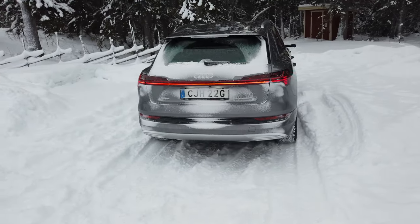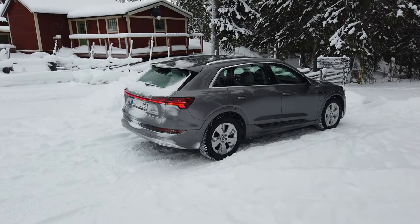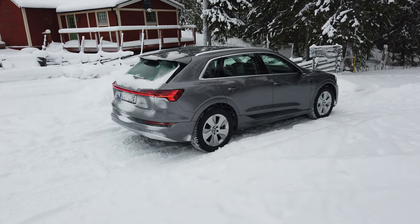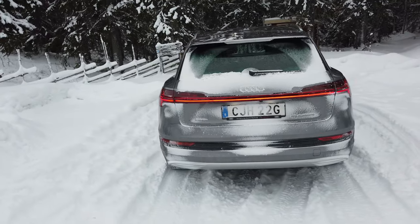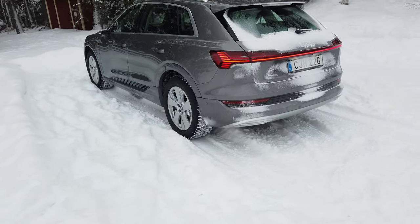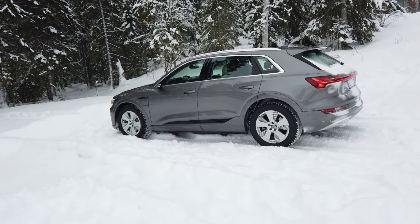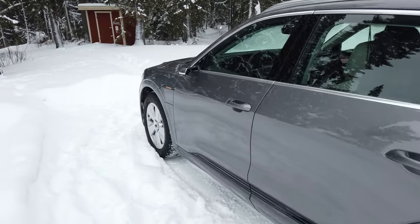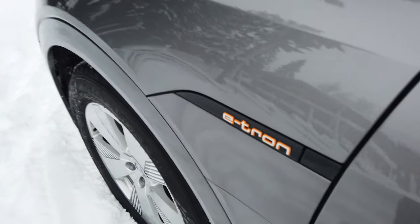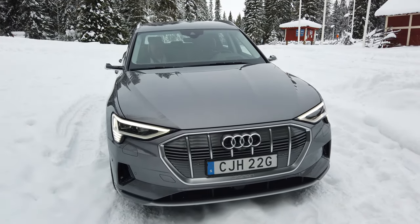Maybe it's because of the heating of the car. I assume it is because of all the electricity going to heating up the car.